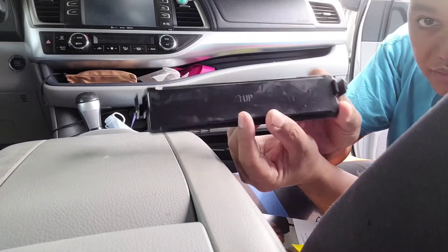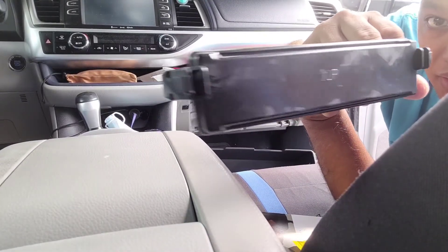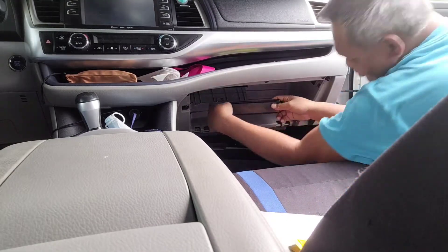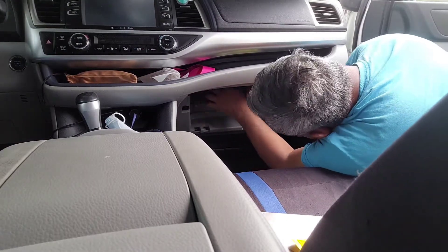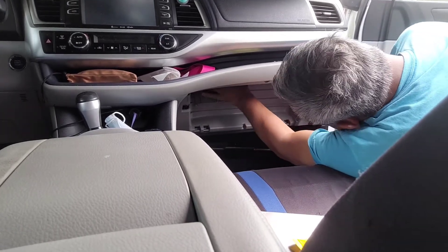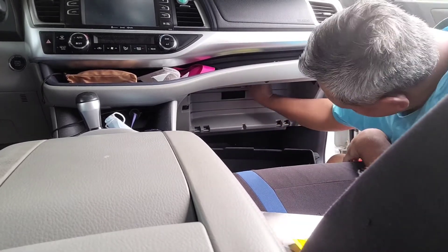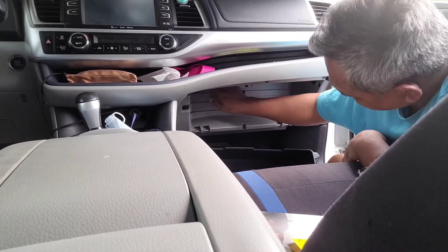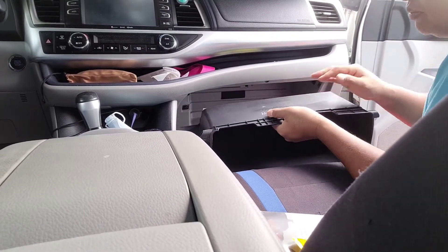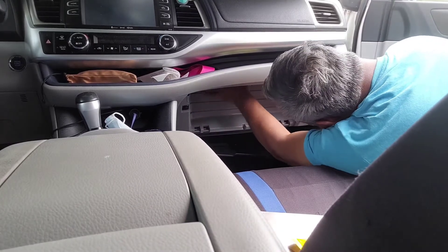The cover even says — I don't know if you can see it — there you go, it says 'up' with an arrow pointing up. Close this up and re-click your box. Make sure that's closed tight.